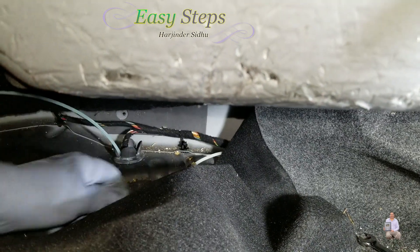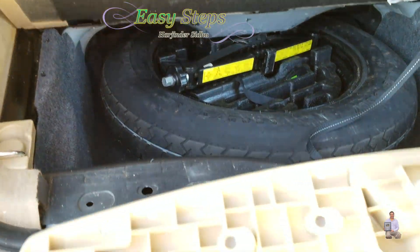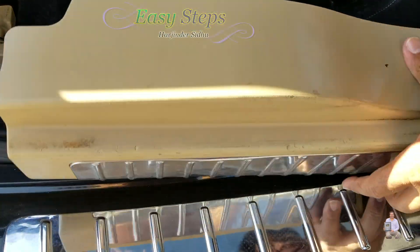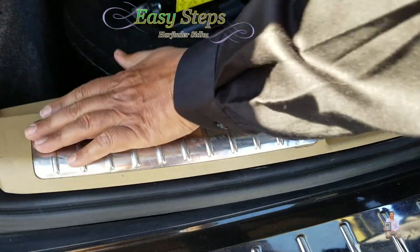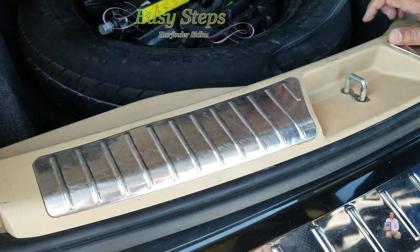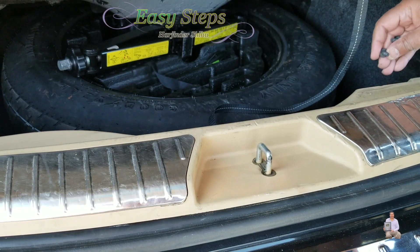Now we're going to turn the Mercedes on and see — after placing the carpet back, we put the wheel back. This cover's tabs are going to go into these holes — we put it in, it fits like this, press it down, just like that. You heard the snap — all three tabs are in. These are the torque screws — we're going to put them in and tighten them.